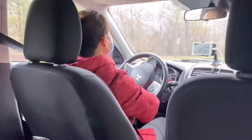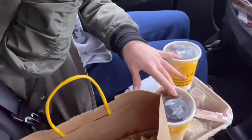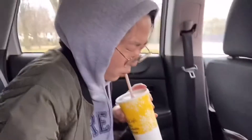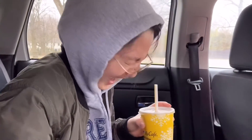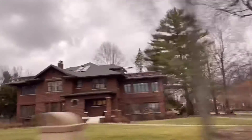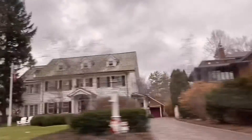And then we went to McDonald's because I heard the food at McDonald's is amazing. And these are some houses we passed by — they're beautiful, aren't they?